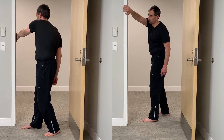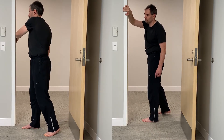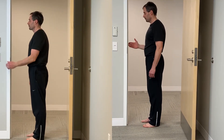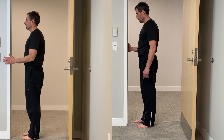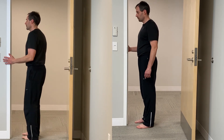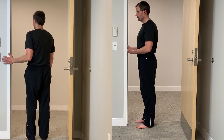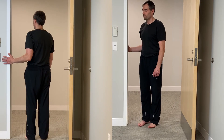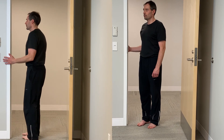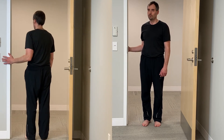Now you can simply add a bounce to each of those movements. Take your right hand and place your palm against the door frame — don't put your fingers on it. Keep your elbow to your side and gently push your palm into the door frame for 5 seconds, then relax for 5 seconds. Then rotate your body 45 degrees and repeat: press for 5 seconds, relax for 5 seconds, rotate your body, and press one more time.